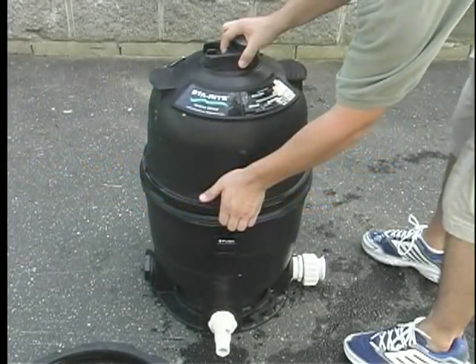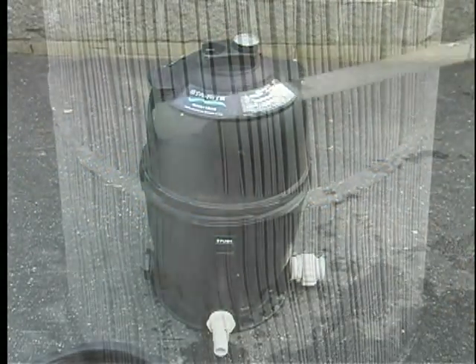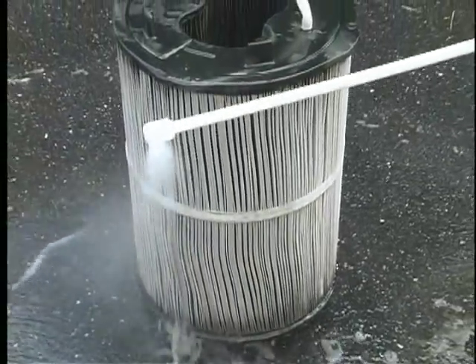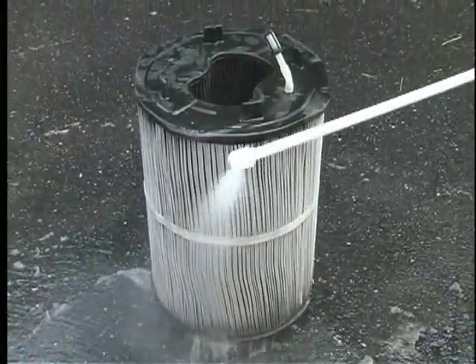When installing your filter for the first time or at the beginning of each season, we suggest that you remove and clean your cartridge at least once a week for the first week or two of operation. Your water may look clean, but this will help polish it.